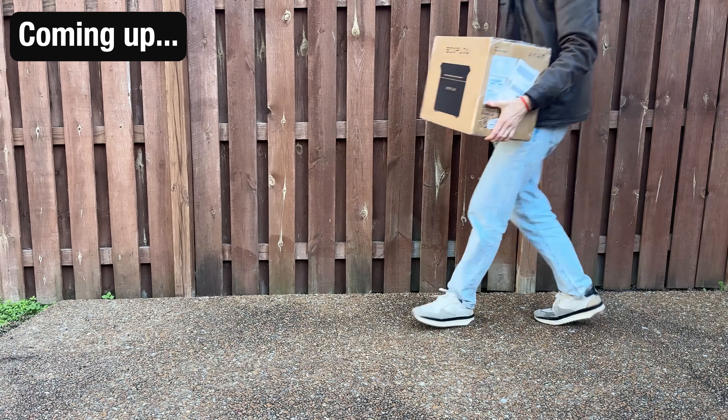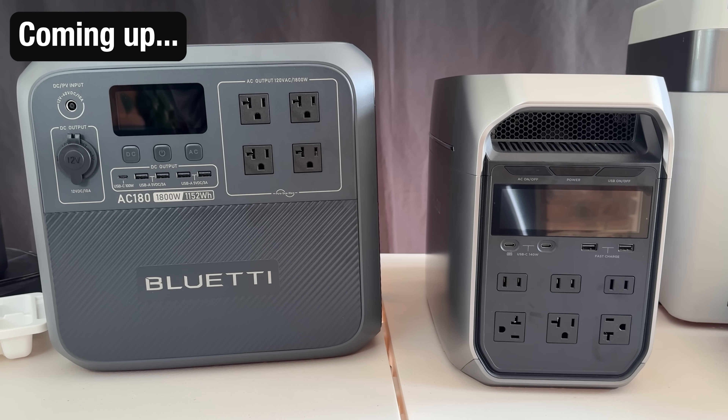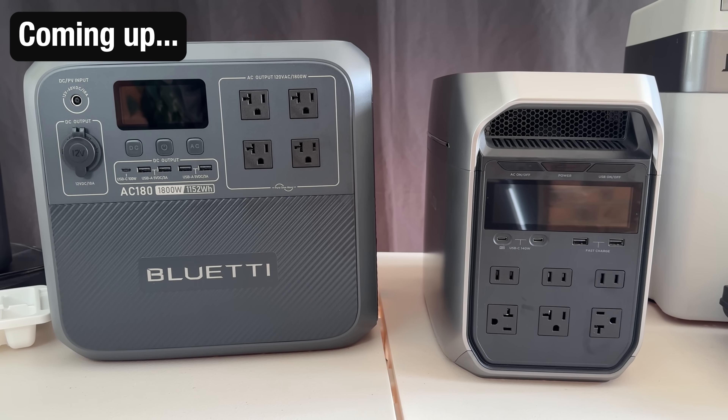But I'm crazy, y'all. I also bought a second power station, which should be arriving very soon. So we'll be able to test out two $1,000 setups and compare them head to head.